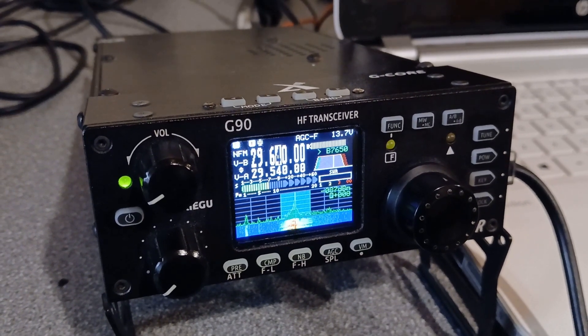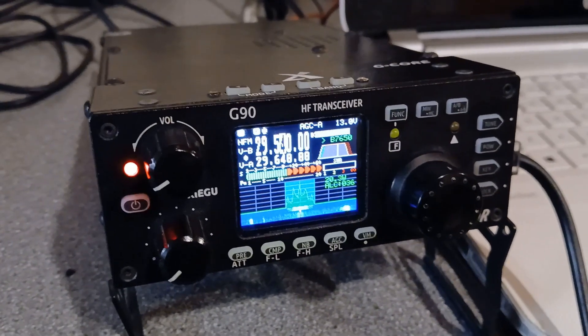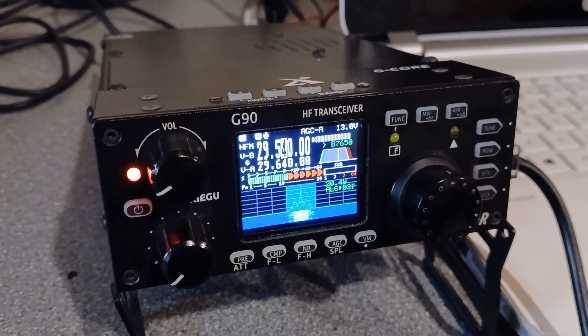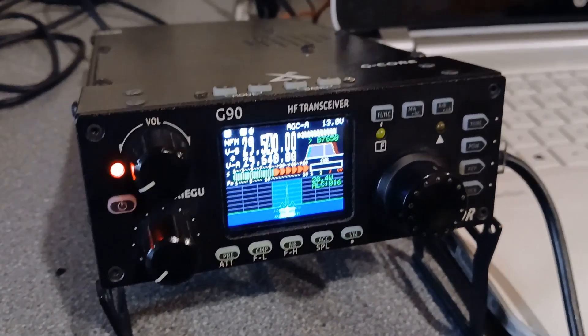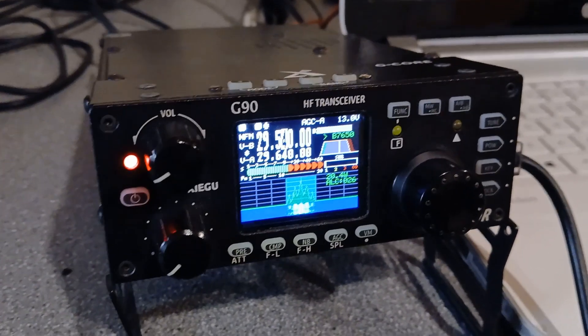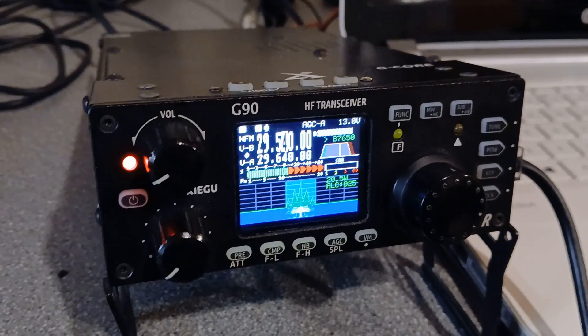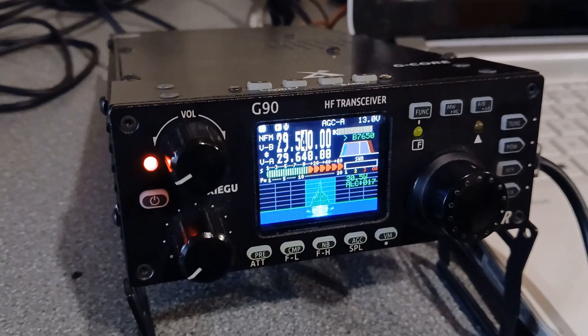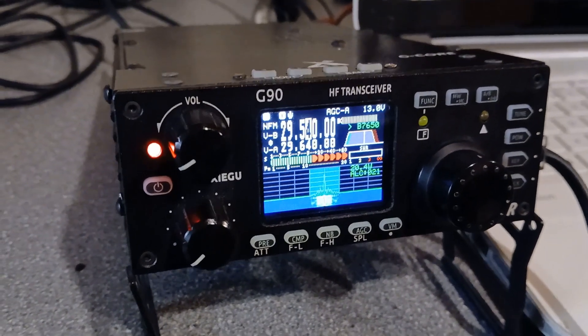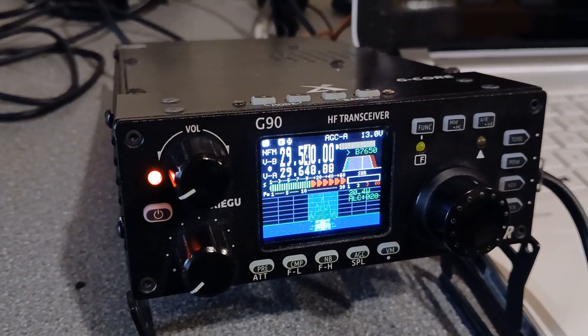V3YFO — I think that is — from M7FRS. Yeah, no problem there, Chris. Nice to work you today. I'm just using a little Xiegu G90 on an OptiBeam, just 20 watts, pointing in your direction. And yeah, we're coming in on FM, obviously, on 10 metres. Back to you.